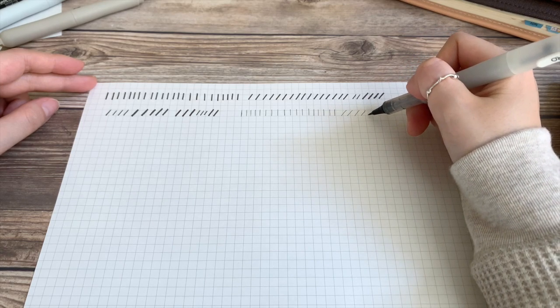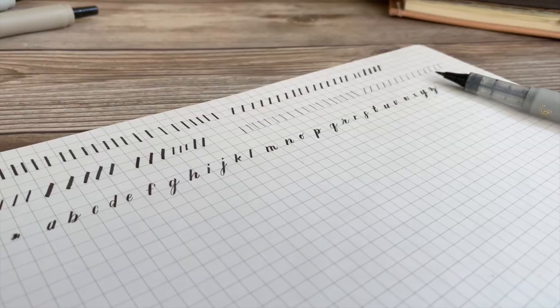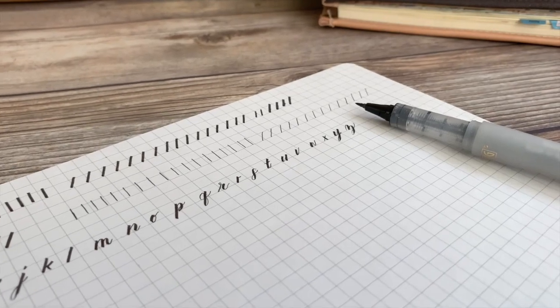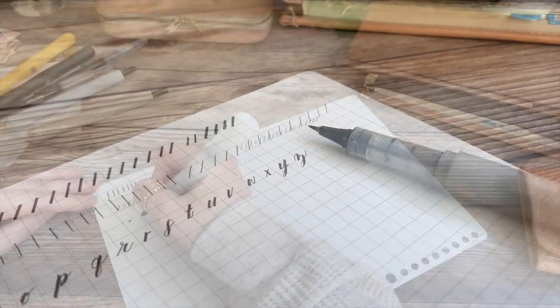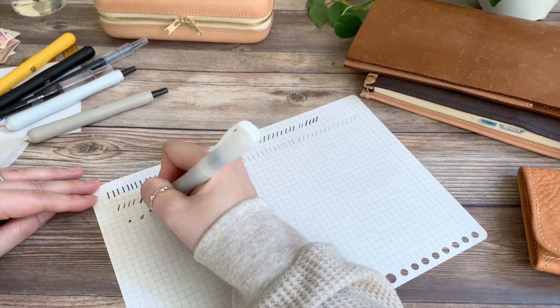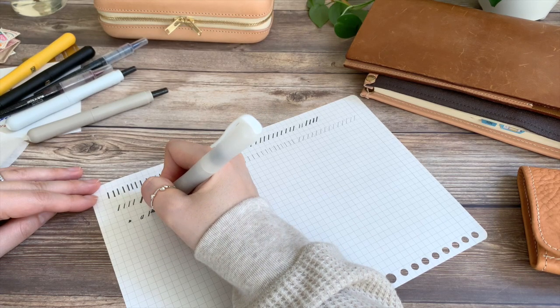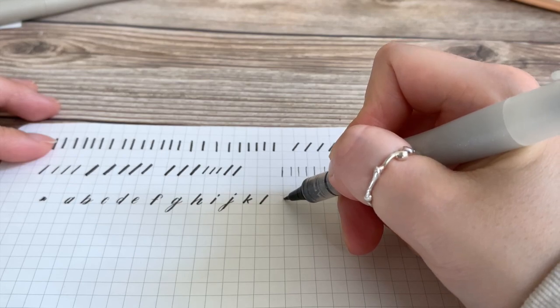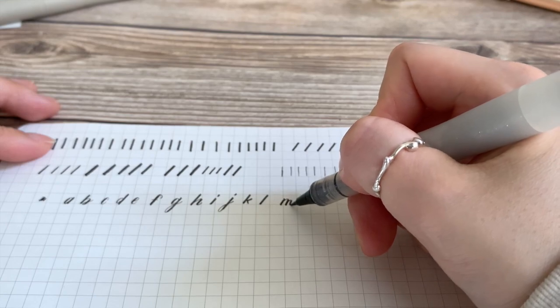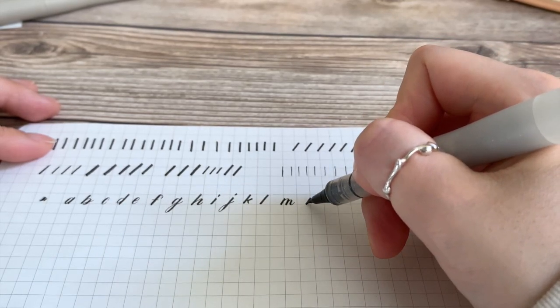Once you feel that you can make both strokes with ease, we are going to combine the two strokes to form letters. It's a good idea to start off by writing the alphabet. As you form the letters, keep this in your mind: down strokes thick, up strokes thin.